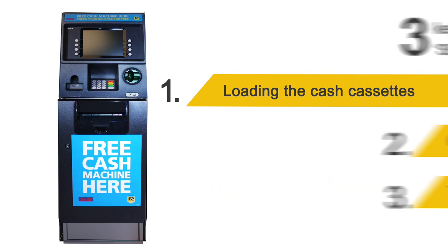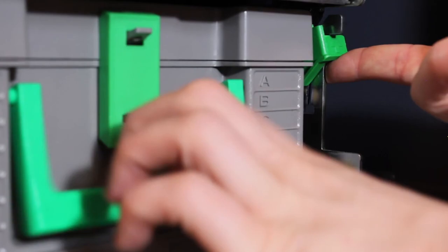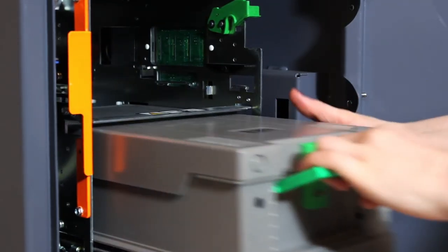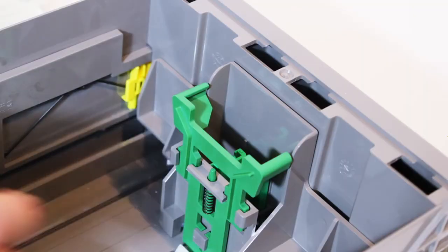Step 1: Load the cash cassettes. To load the cash cassettes, first lift the cassette latch to remove each cassette. Open the cassettes by lifting the latch up, then pull the top towards you. You can then remove the lid of the cassette.